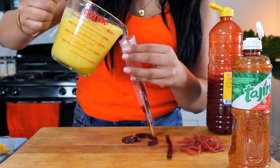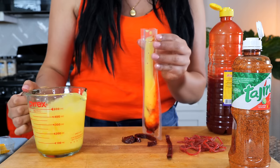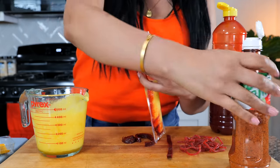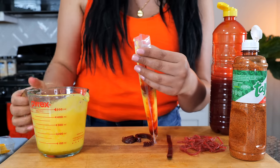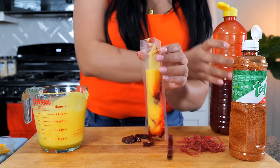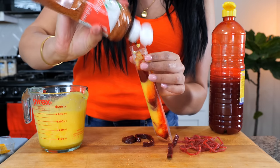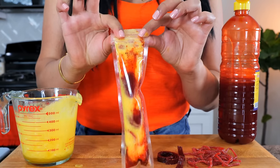Next you just want to pour in your piña — your pineapple. At the halfway mark, you want to add a little bit more of your chamoy and a sprinkle of your tajin. Continue by filling it up, then leave a little space and add some more chamoy and some more tajin. Oh, it smells so good. And then just seal and boom, done, amigos.